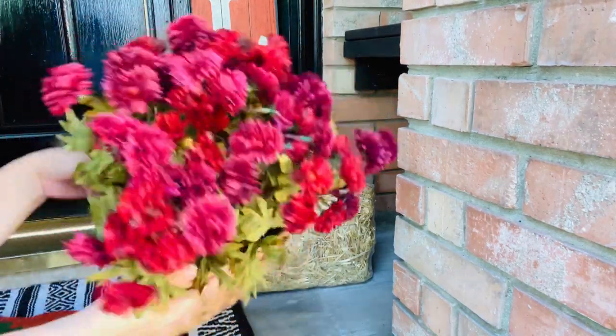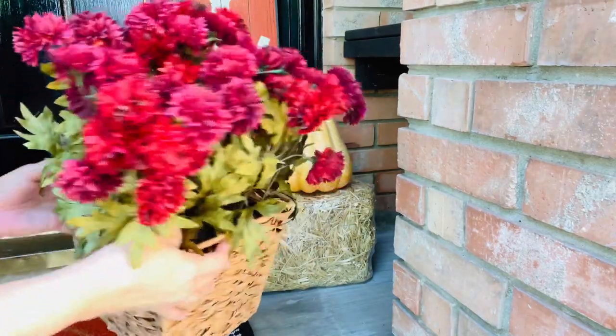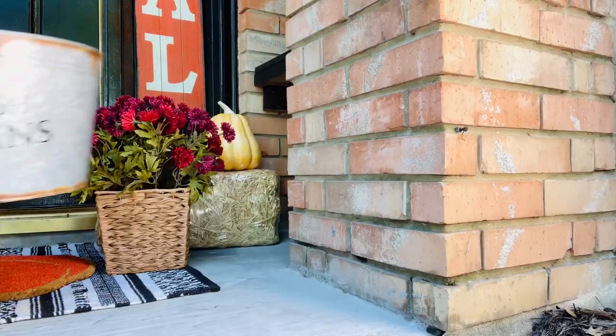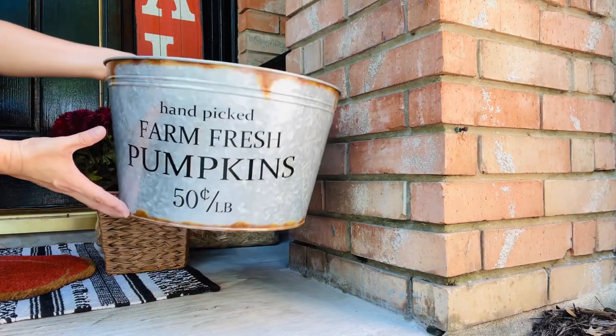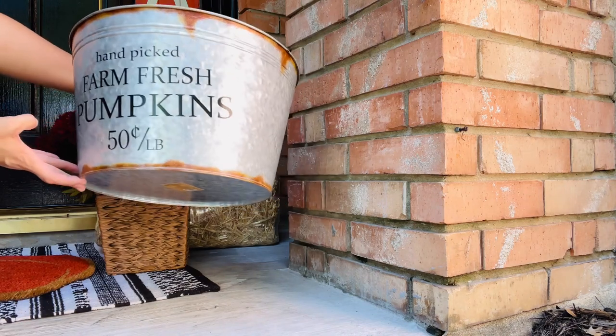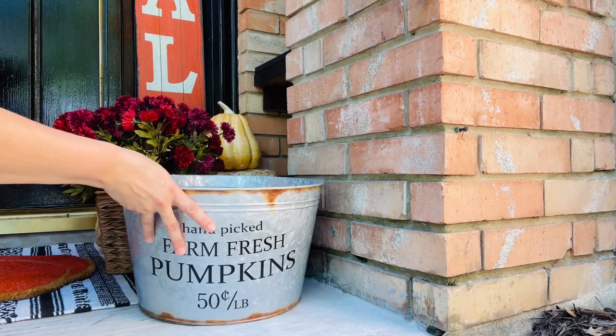Then I'm going to add this pumpkin right on top. Now I'm going to come in with my faux mums that I got from Joann's last year. I'm so excited to be using this galvanized metal bucket that says 'handpicked farm fresh pumpkins, 50 cents a pound.' I'm just going to add this right here.